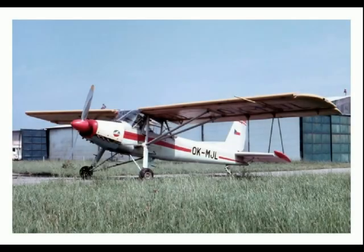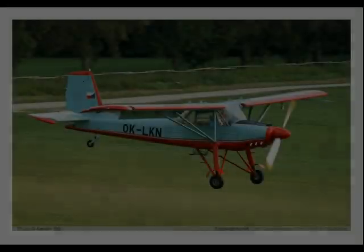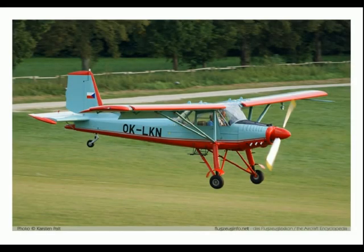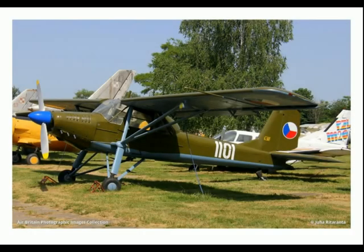The plane was thoroughly redesigned and the second improved prototype with an M-208B flat-6 engine flew on June 8th 1954. The aircraft configuration bears a strong resemblance to the Fieseler Fi 156 Storch, license-produced in Czechoslovakia during and after World War II as the K-65 CAP, which this aircraft was intended to replace.